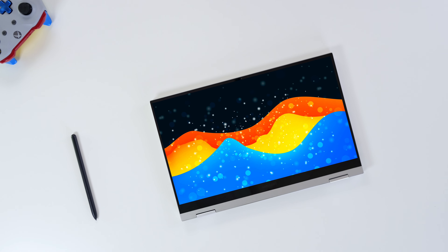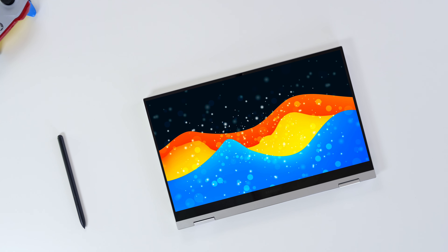The Galaxy Book Flex 2 — what are the changes from the first iteration? The crucial findings we have today, no spec sheet and no publication has picked up on them, and this is what I truly love about this gig, whether our findings are good or bad.